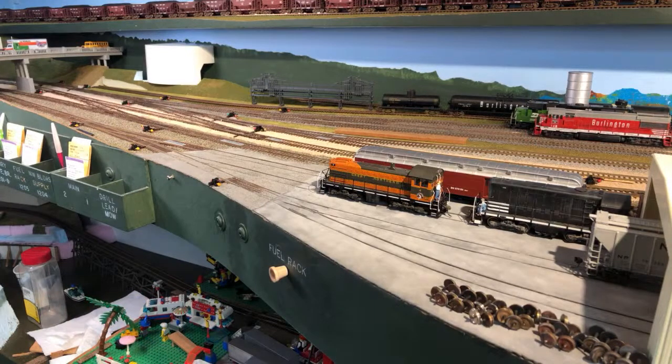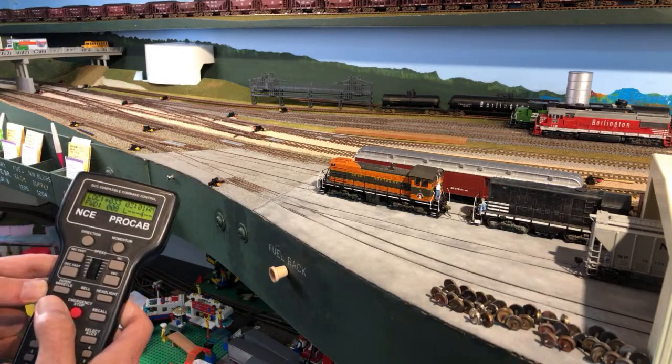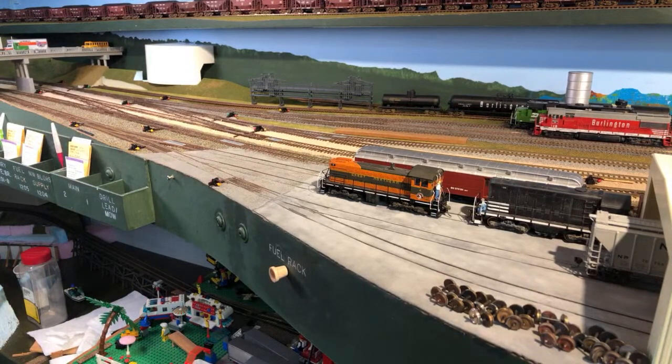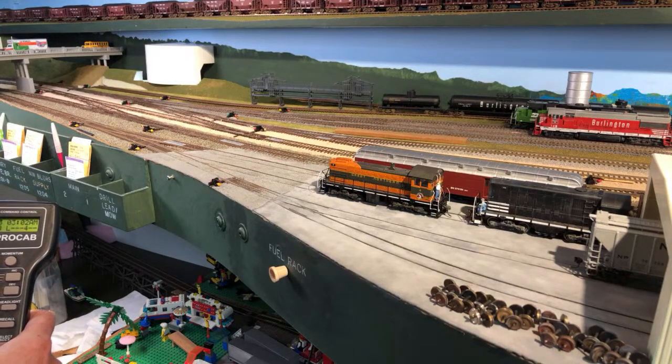Number 33, I think, is a new Rapido switcher. And it's aligned the other direction — here it comes. We're going to set up the headlights for it. Like I said, it's carrying — or pushing, shoving I guess you would say — a general service gondola full of some ties for the maintenance gang.